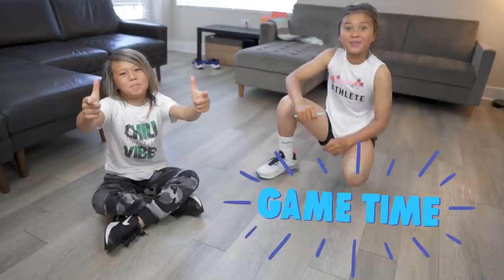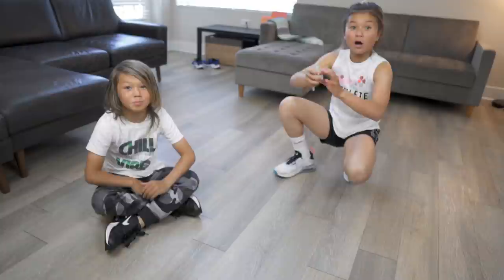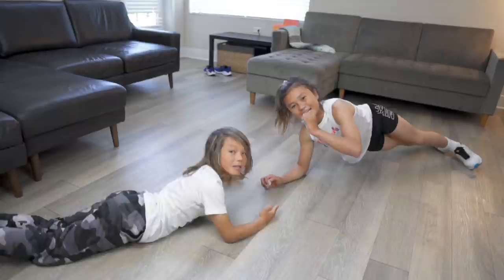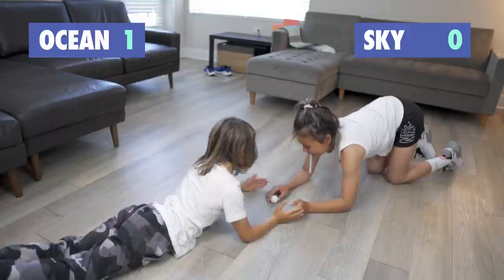Now it's game time! We made a fun game just for you — we call it Plank Ball. So we gotta grab a straw and a bowl. We're gonna do a plank like this. Make sure your butt's up. We're gonna put the straw in our mouth, place the bowl between us, and then we're gonna try to blow. Whoever gets it to the other side first wins.